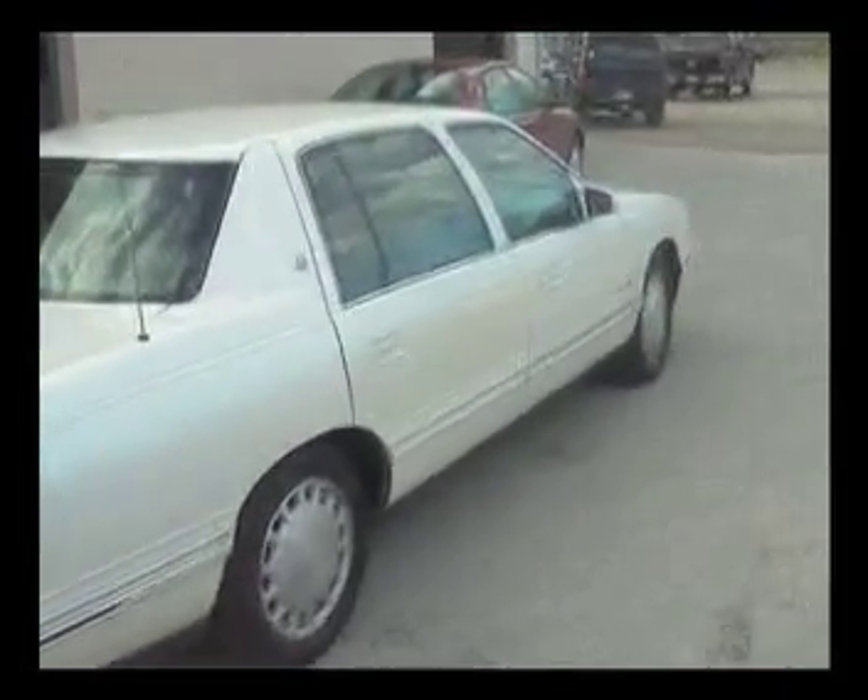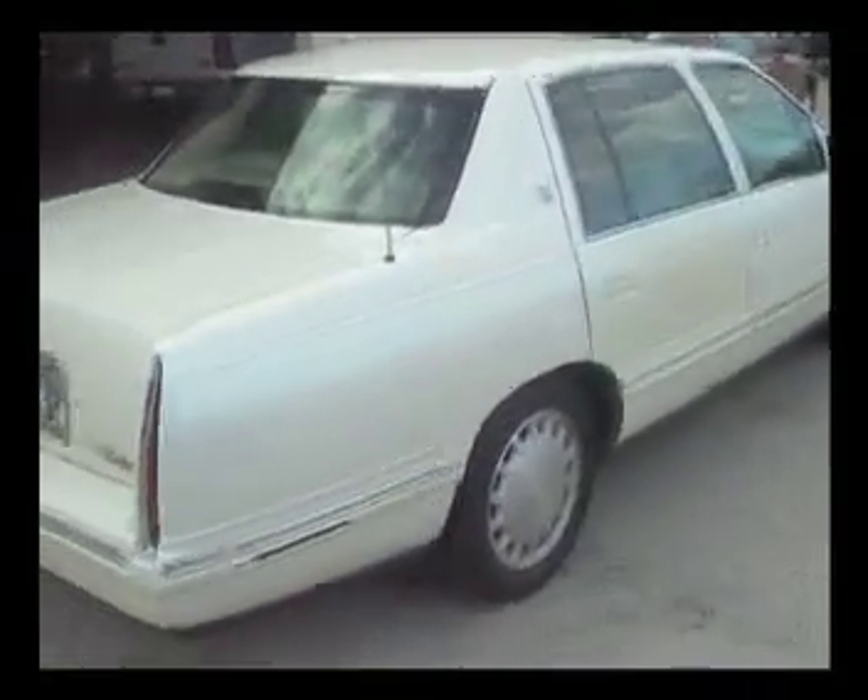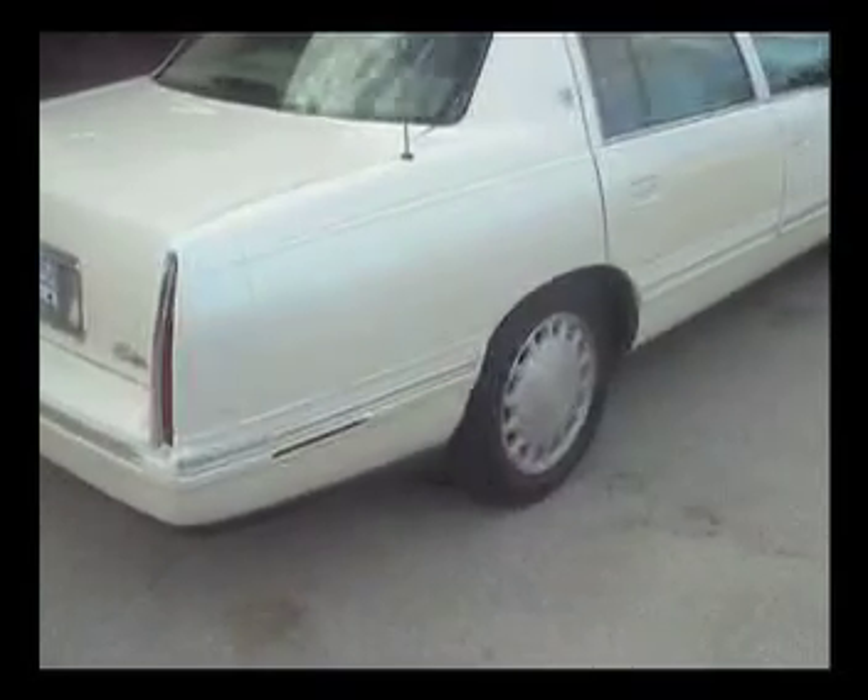2000 Cadillac DeVille — a beautiful car that rides and handles well until the rear knuckle bushings wear out.